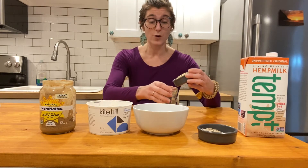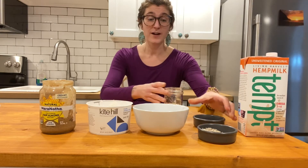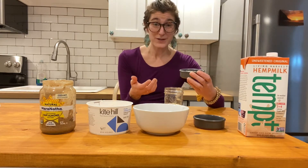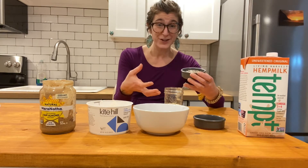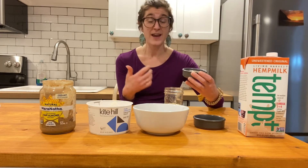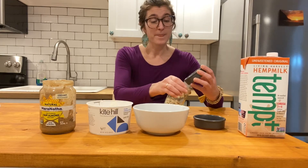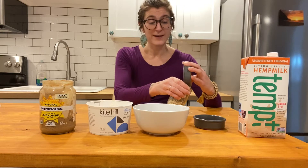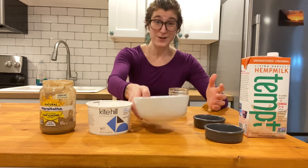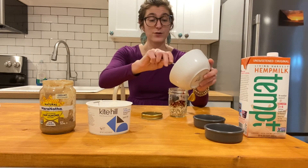We're going to use some rolled oats and start with that in our jar. Then we're going to add some sunflower seeds, which add a little bit of protein. You always want in your jar some type of protein source, some type of grain, and fruit. We chose the rolled oats for our grain and sunflower seeds for protein. Our fruit is going to be frozen dark cherries, so we'll add those to the mix.